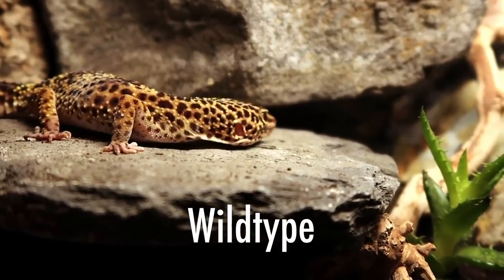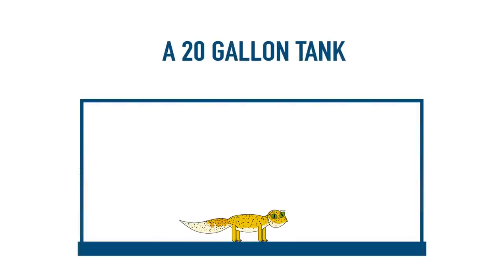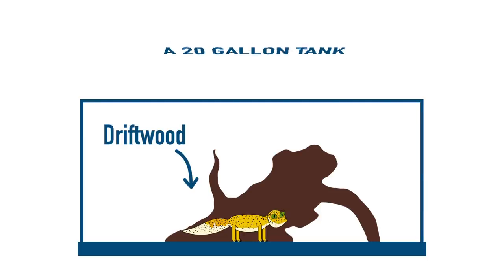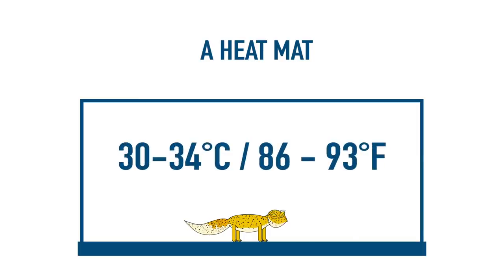Despite varying colours and patterns, every leopard gecko requires the same basic care. A 20-gallon tank should be sufficient for a leopard gecko. Though they aren't natural climbers, they do enjoy exploring vertical obstacles in their enclosure as part of their physical enrichment and natural curiosity. To heat their tank, they require a heat mat. The heat mat should cover 30-50% of the terrarium floor space and its job is to keep the leopard gecko's hotspot nice and warm at around 30-34 degrees Celsius.